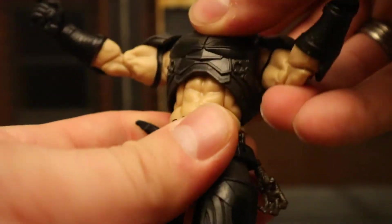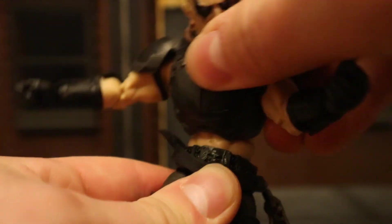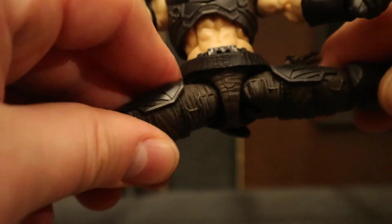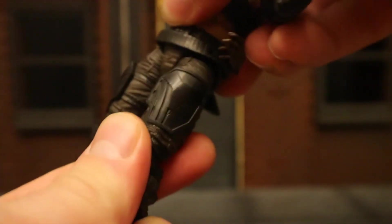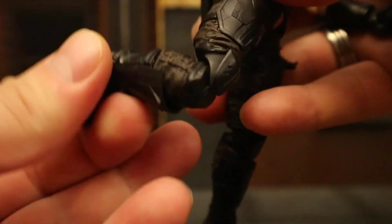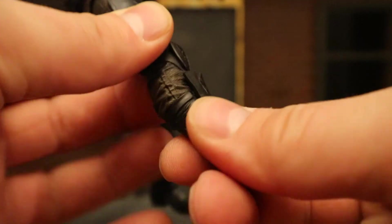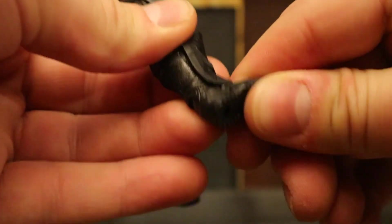He's got an ab crunch in his torso and a ball joint at the waist — can rotate around pretty nicely. Legs go out completely to do the splits, with ball joints at the hips that can also drop down. He goes forward that far and back about that far. He's got a thigh cut, double-jointed knees, a boot cut, and then his ankles go forward and back and can tilt and rock.